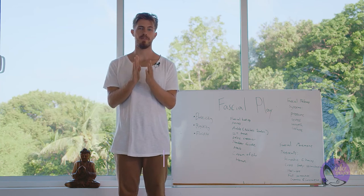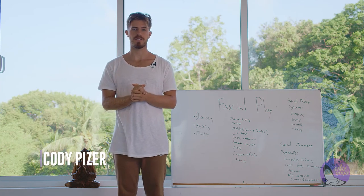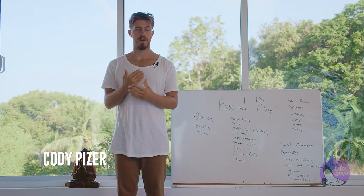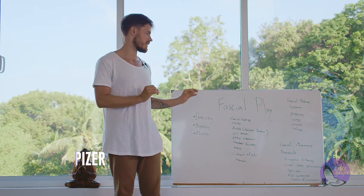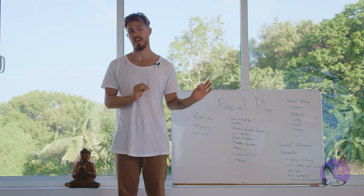Happy days, happy people, and welcome to another anatomy lecture with Uno Yoga. My name is Cody and today we're going to be speaking about fascia and fascial play.